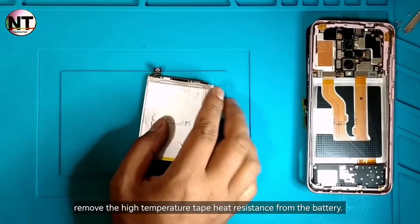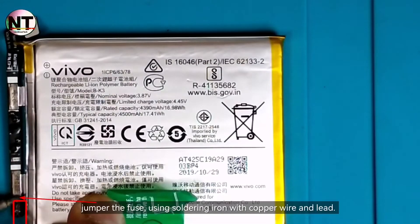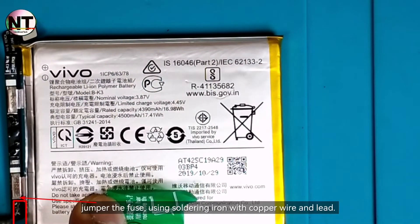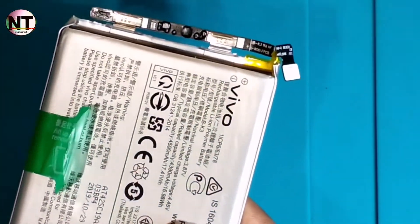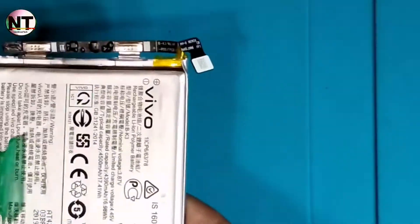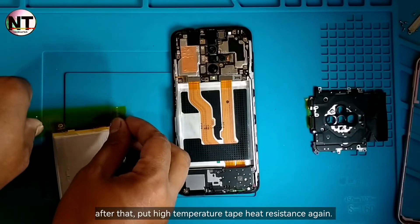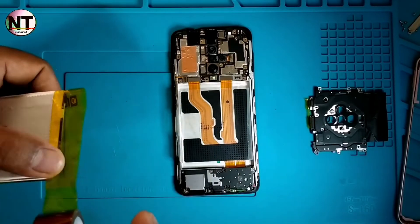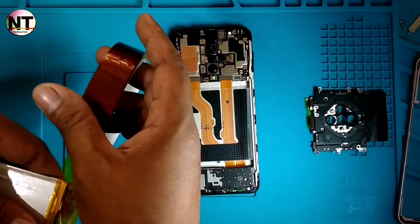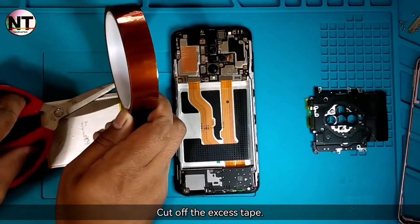Remove the high temperature heat resistance tape from the battery. Jumper the fuse using a soldering iron with copper wire and lead. After that, put the high temperature heat resistance tape back again and cut off the excess tape.